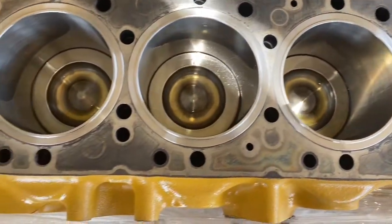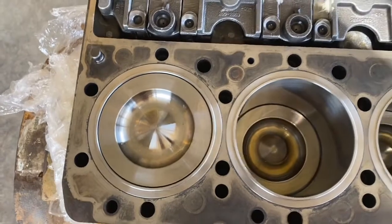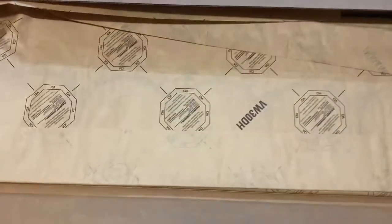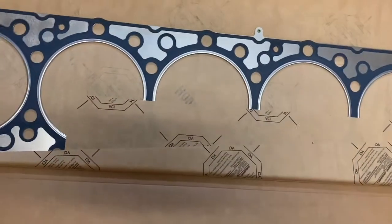The liner walls have been coated with engine oil and the deck thoroughly cleaned down with solvent. This is the gasket that came in our kit — it's one gasket. There's no shim or spacer plate; these engines don't have a spacer plate like a C15 or 3406.